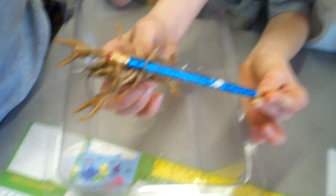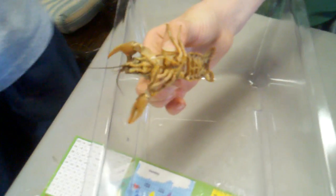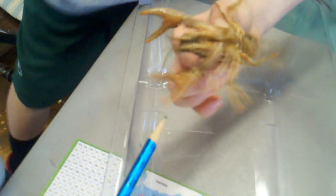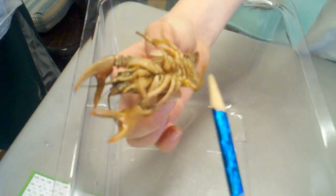Now Lena, why don't you identify the parts we learned today? Tell me what this is called right here. The pincer, or the claw. Very good. And what are these tiny little legs in the back called? Swimmerettes. Those are called swimmerettes. Very good. Female.